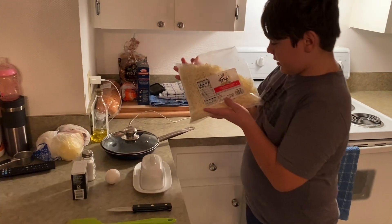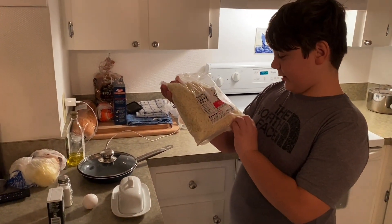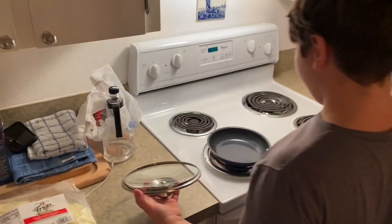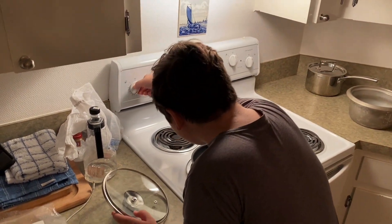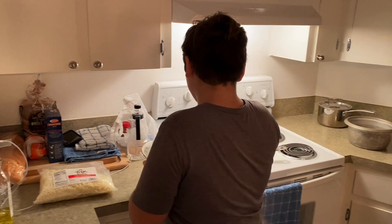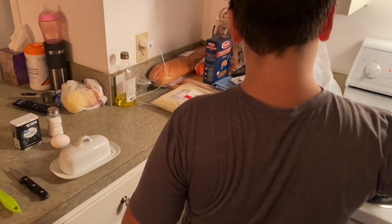I've used this cheese — it's the low moisture part-skim mozzarella cheese. So what you want to do is put the pan on the stove and put the lid on.